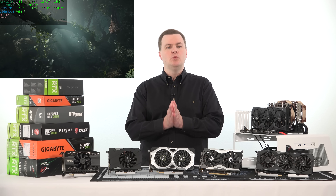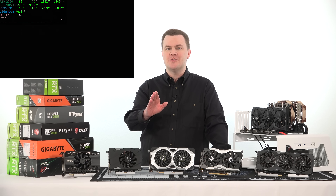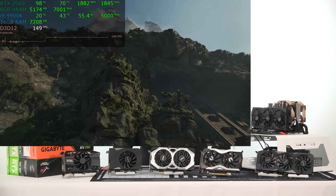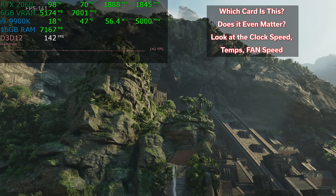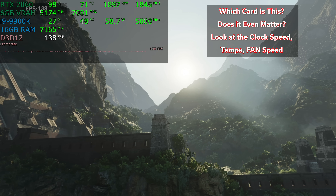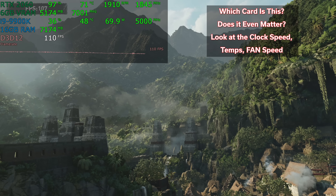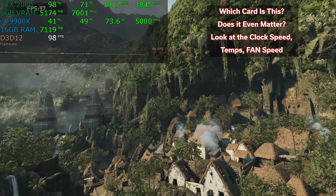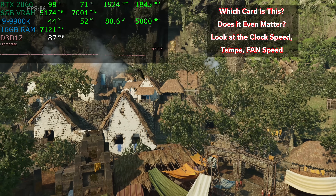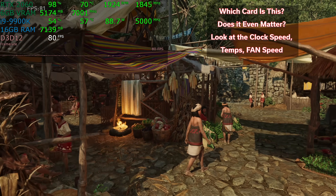The first thing I want to show you is a single run of the Shadow of the Tomb Raider benchmark, but I'm not going to tell you which card is being shown — I want you to try to guess. Then I'll put all six up on screen at the same time. I'm showing this full screen first so you can get an idea of the detail, frame rate, and quality, because when I put all six on screen you won't be able to see it clearly. I've trimmed them so you can see the real-time MSI Afterburner numbers, but only the upper one-sixth of each screen.